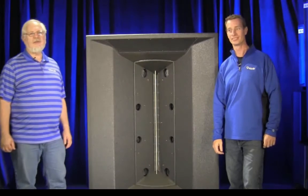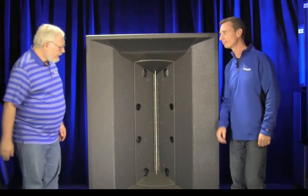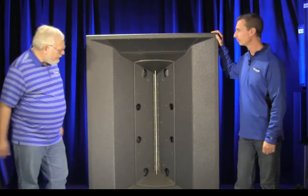This is Skip Welch and I'm Doug Jones. We're with Danley Sound Labs. Today we're going to talk to you about the J2. What makes the J2 different?